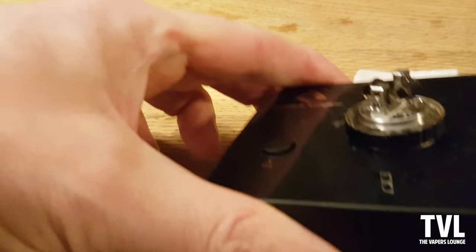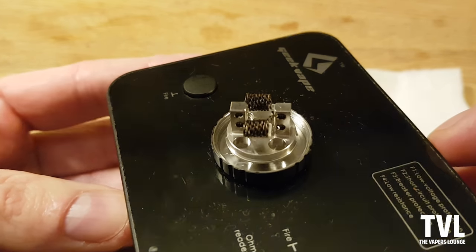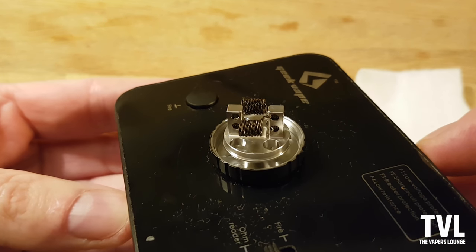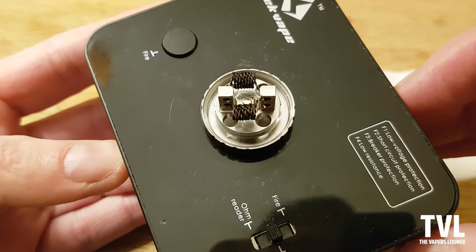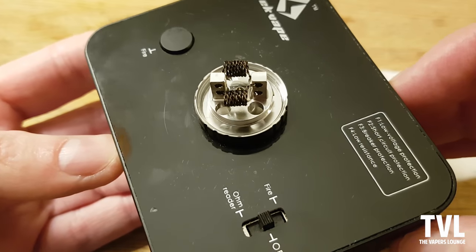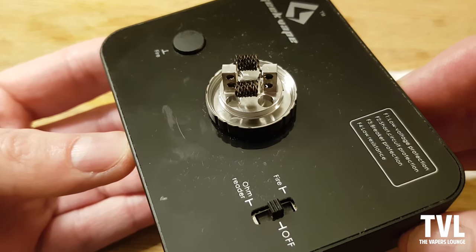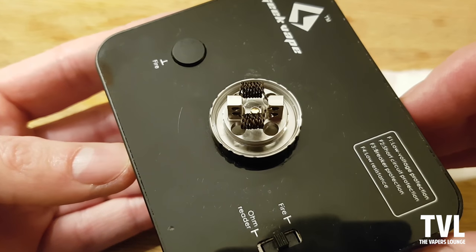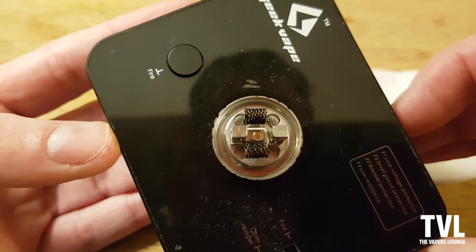The build I've got in this is a twisted 27 gauge 430 stainless steel, eight wraps, and it comes out at about 0.2 ohms. I run it in temperature control at about 480 degrees Fahrenheit and about 90 watts. It's great - I think it's a great little RTA.